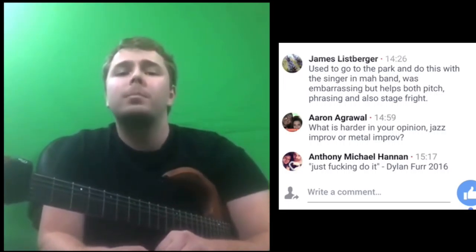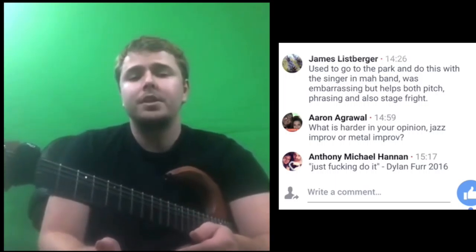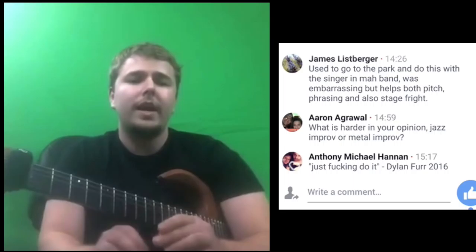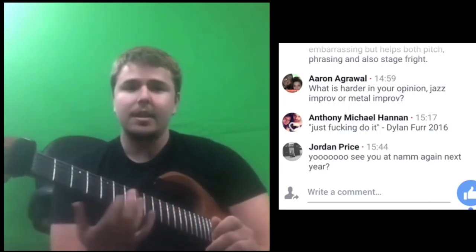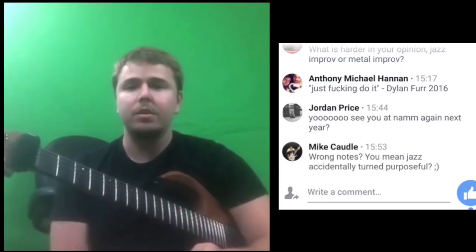I have times where I'm on stage and I'll hit a note that I don't like as much, but I'll make it work. You can always add in chromaticism, make it sound cool, or add in that blues note and just do it. You don't have to be perfect with your scales. If you have a good ear, you're going to be awesome.